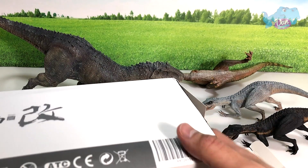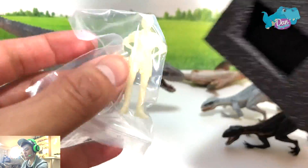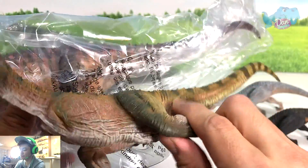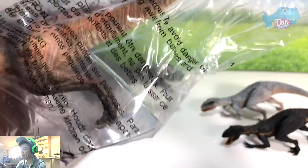The next figure is the same Carnotaurus but in a different color. Let's get the human figure out as well — it should be the same. Let's do a comparison. This is the green one and this is the red one.